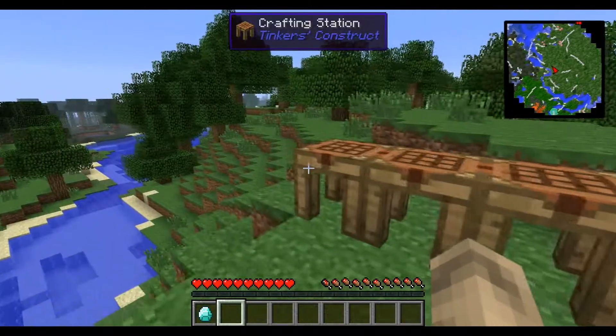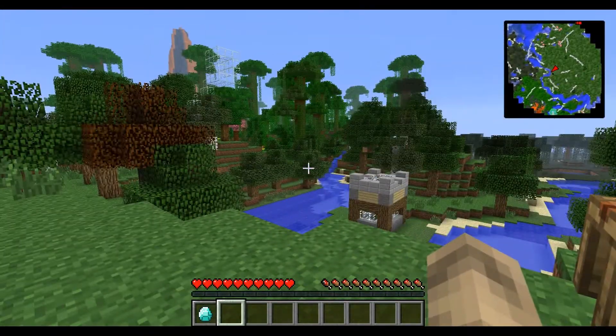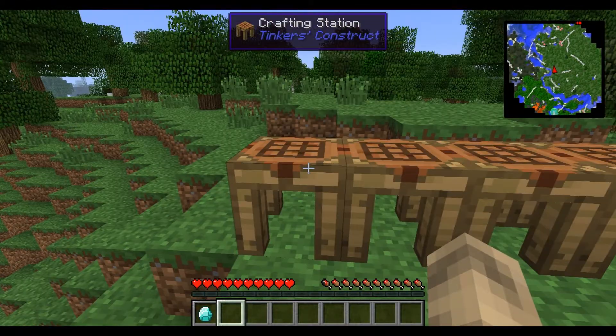Hello people, this is Harry or Popolai, and today I'm bringing you another episode of How to Feed the Beast. This time we're going to be showing you how to build and charge a mining laser.